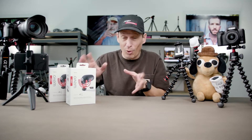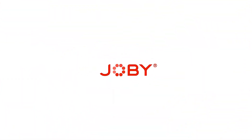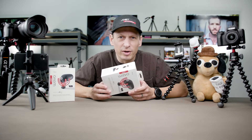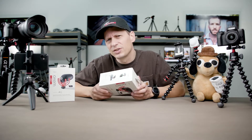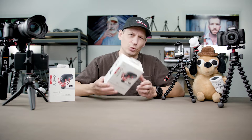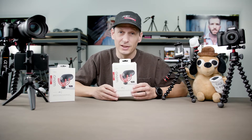Hey, Tim from Joby here, and today I'm going to talk to you about our brand new Wave-O Microphone. This external microphone is for mobile content creators, vloggers, YouTubers, TikTokers, even podcasters who really want to add some really tasty audio to their content in 2020.